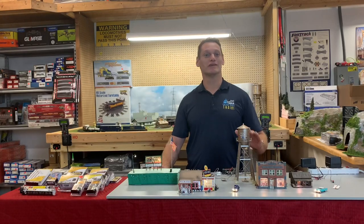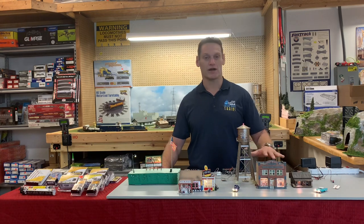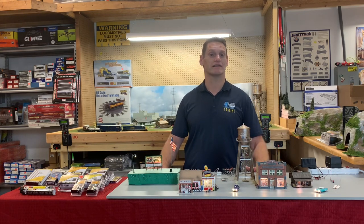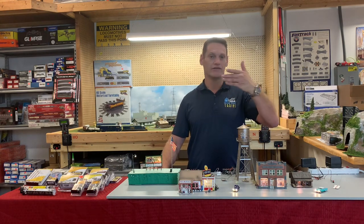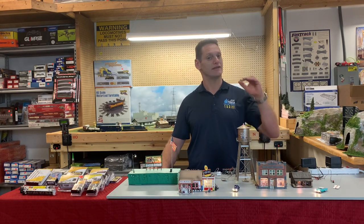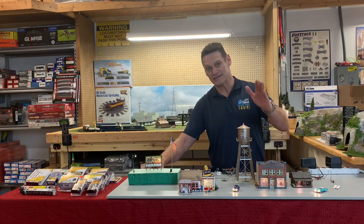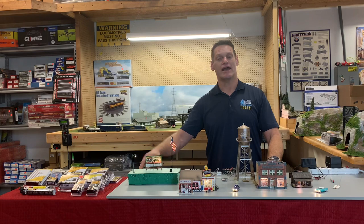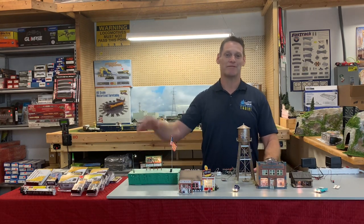As you can see, Woodland Scenics is definitely the way to go to light up your entire layout. You can find all of these products at FactoryDirectHobbies.com — go to our brand section, click on Woodland Scenics, and there's so much more information there. Each product has more videos that go into detail on how it all works, so please take a look at our Woodland Scenics section, and like and subscribe to our videos so we can keep them coming. Happy railroading!